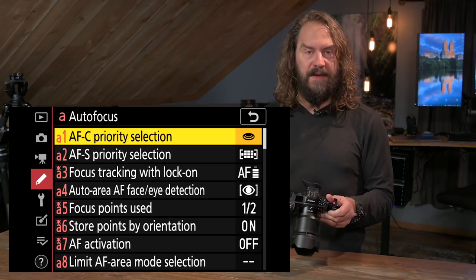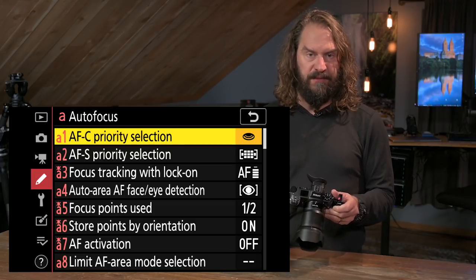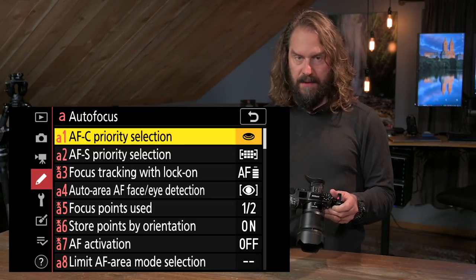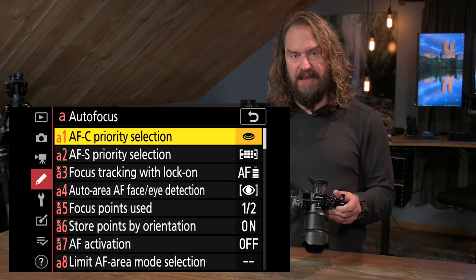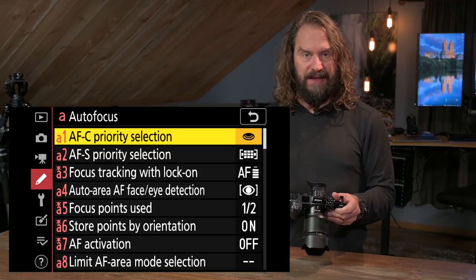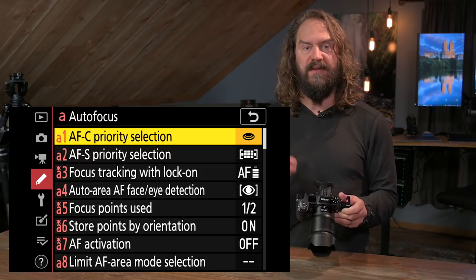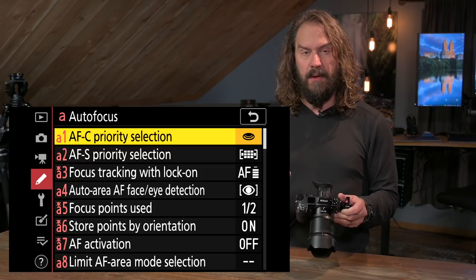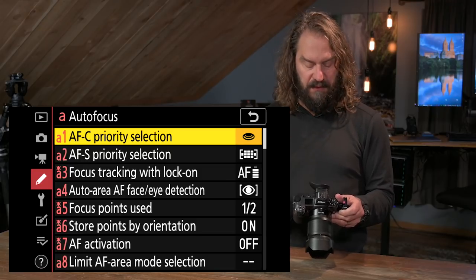I have a whole video on how to set up the Nikon Z6 and Z7, and I'll link that in the description along with all my gear links. If you scroll down and hit 'show more,' you'll see the link to that setup video. I won't go into detail on all the custom controls — I'm just going to show you autofocus settings, and if I reference something, I'll mention that video.